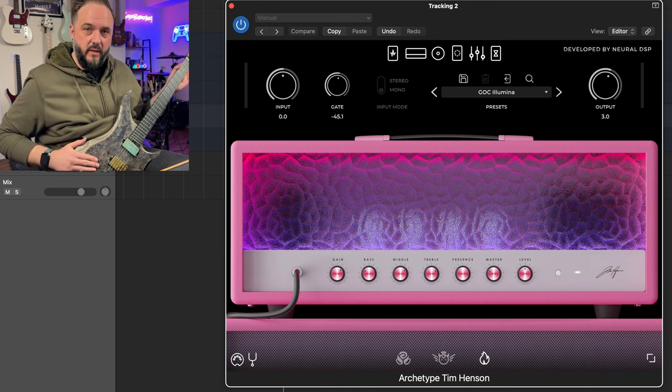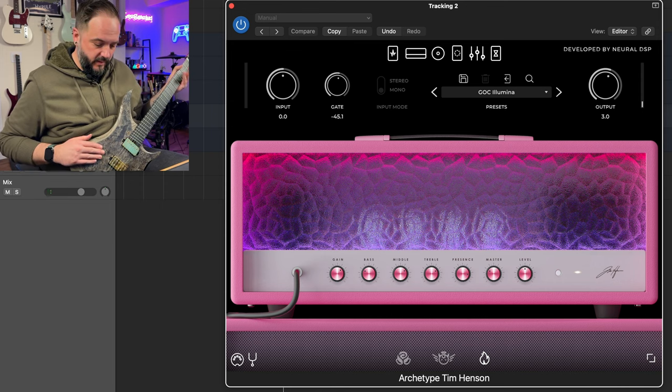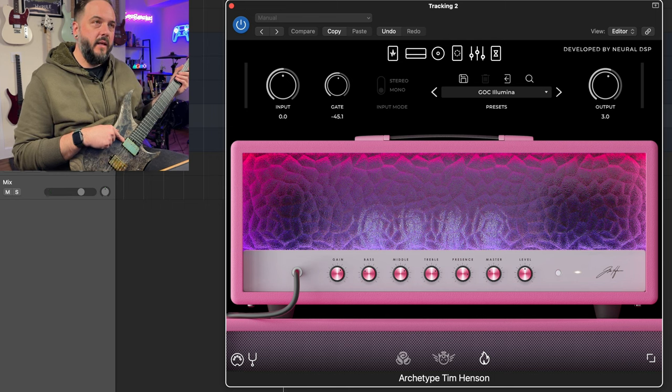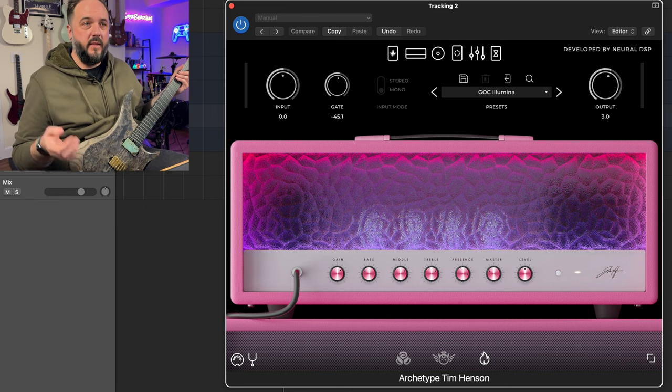I'm using my GOC Guitars Illumina Plus again — the six-string version with a Bare Knuckle Juggernaut in the bridge and a Bare Knuckle Cold Sweat in the neck. I didn't write a demo song for this one because I'm going to make this one fast and furious so that you can get straight to the tones.